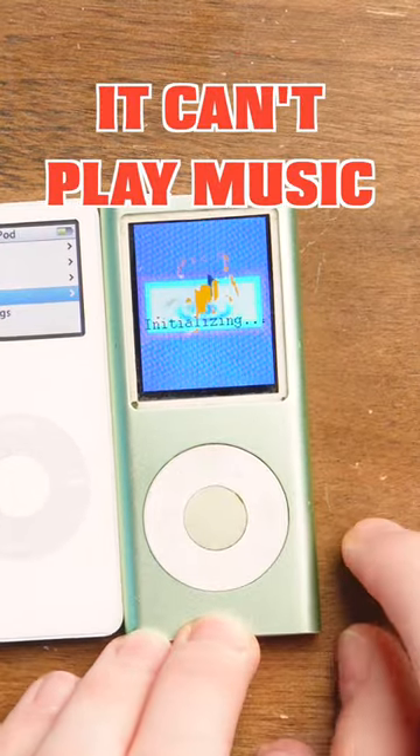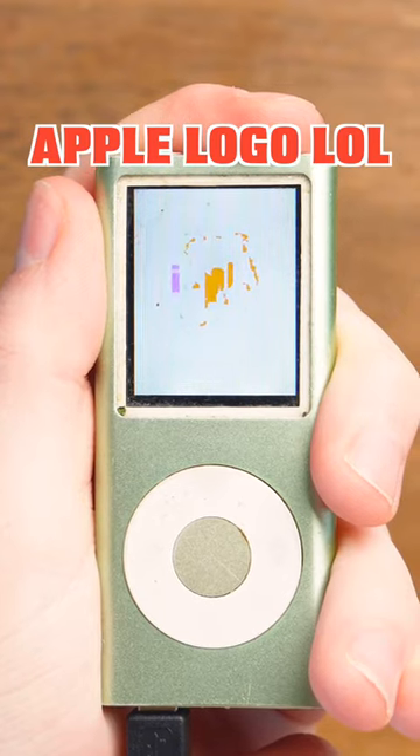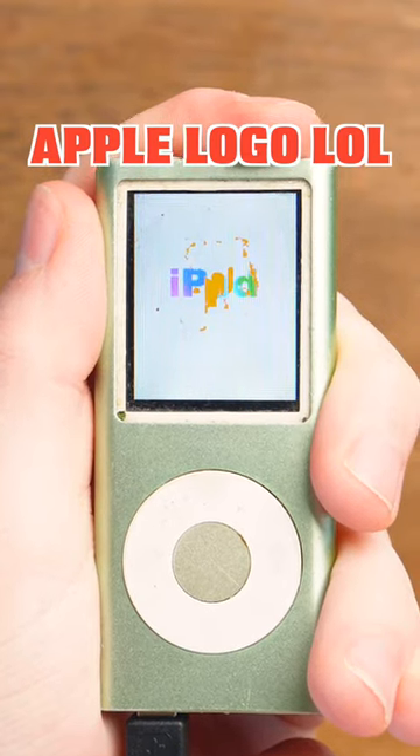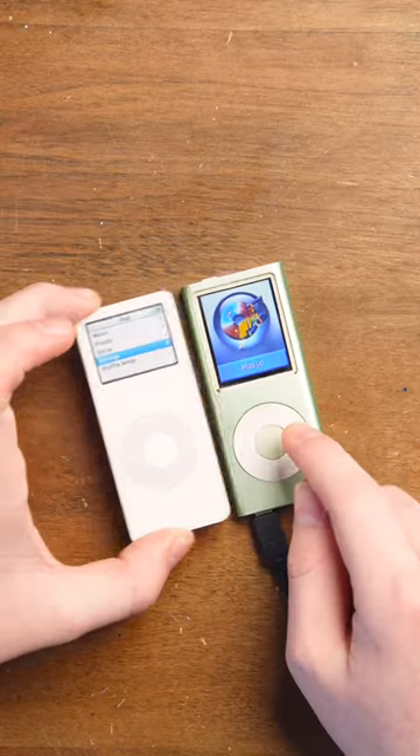I think it's so deteriorated that it just can't play music. You go into the music app, it'll initialize forever, and then it'll crash and then restart. The only thing I could get it to play is FM radio. The headphone jack is destroyed.